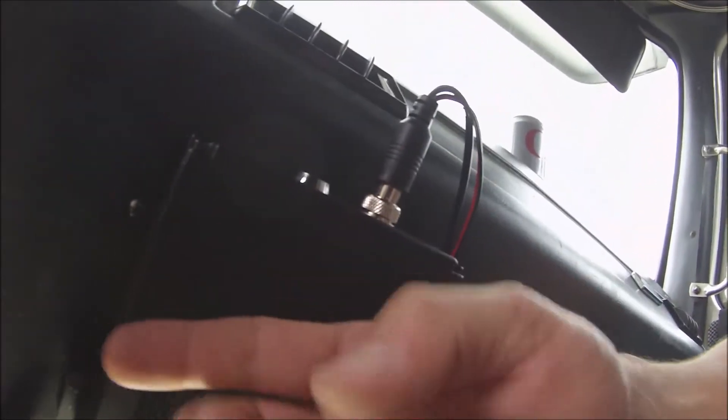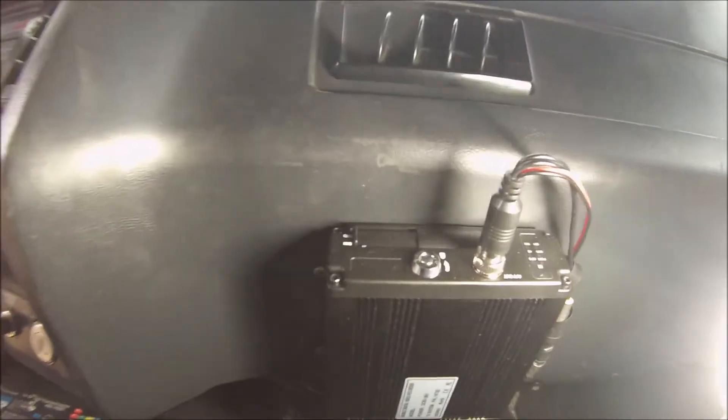This is like a cast aluminum casing — it's not plastic. And I mounted mine right here on the top of the truck where I can get to the SD cards if needed.